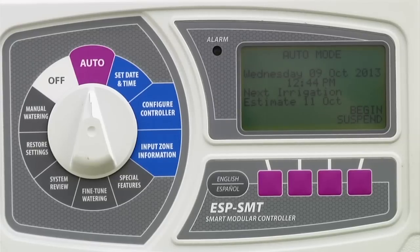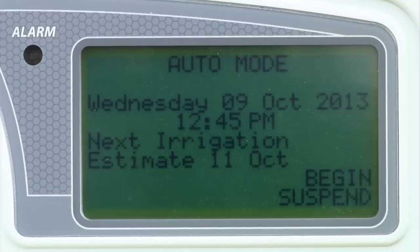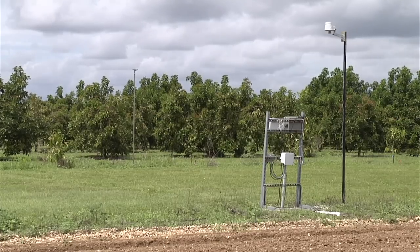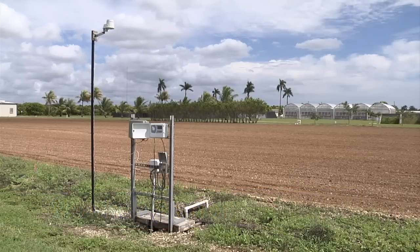This irrigation system is using a special type of controller called an evapotranspiration or ET controller. This controller uses real-time data and historical averages to develop an irrigation schedule and is discussed in greater detail in the lessons. The weather station attached to the controller is located nearby and provides real-time temperature and precipitation data.